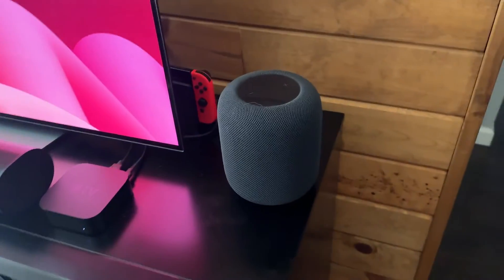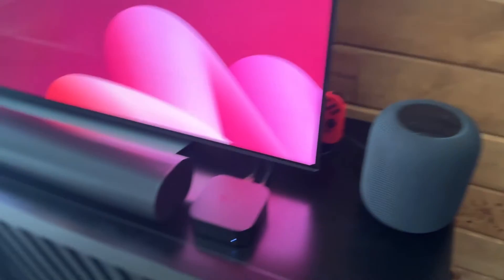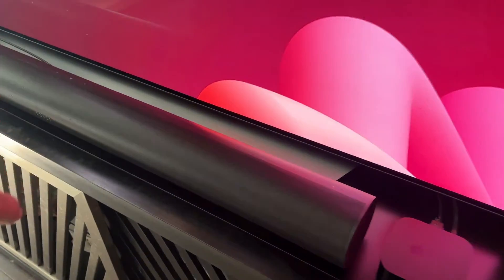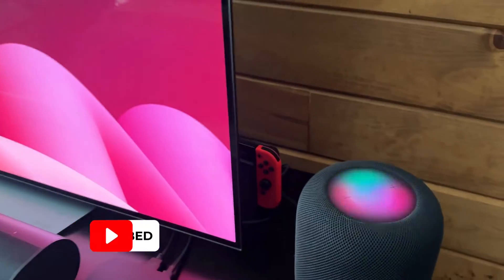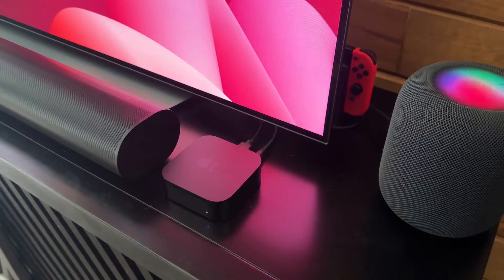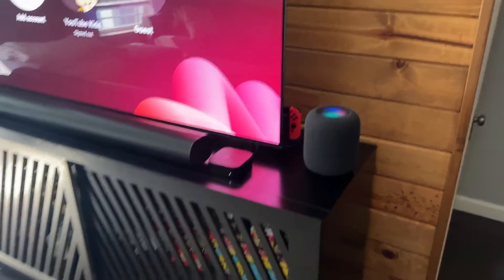All right guys, so wanted to do a quick video on how to connect your HomePod to your Sonos products. I got a bunch of Sonos around the house and I have this HomePod as well. We can even tie in our Apple TV if we wanted to. Super easy video here, let's dive in.